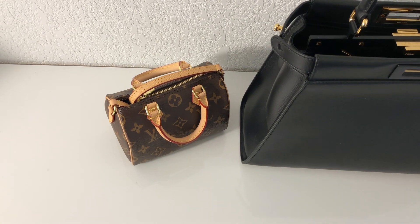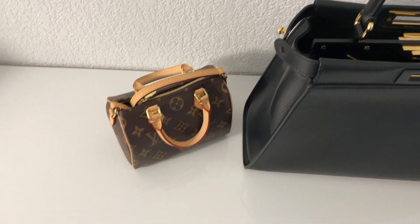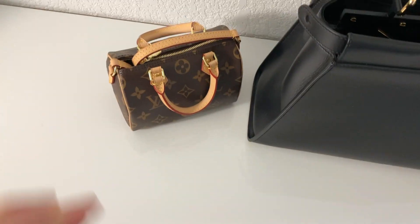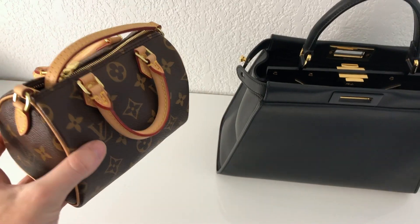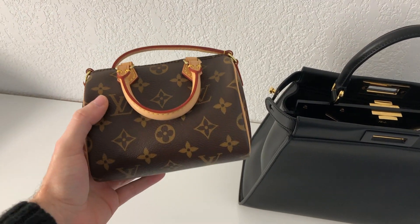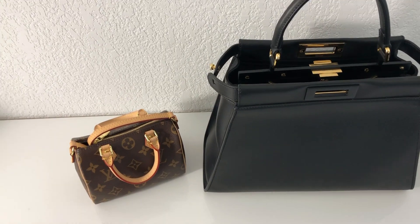With the current events, with the coronavirus and everything, stores are closed, so I see that this bag is really becoming more available online and I felt like it would be a nice thing for you to purchase if you actually know what it can fit inside. Even if you have the return policy, I feel like it would still be interesting to know more about the bag before purchasing.